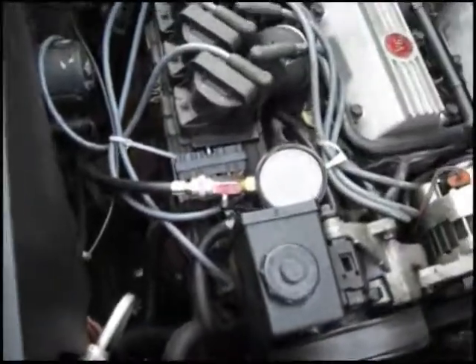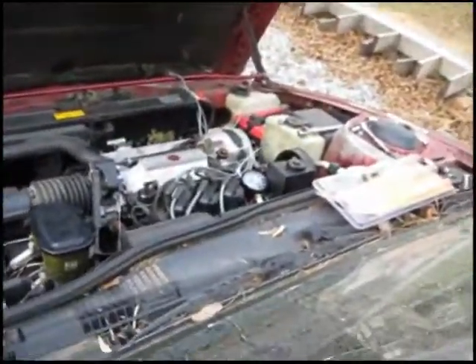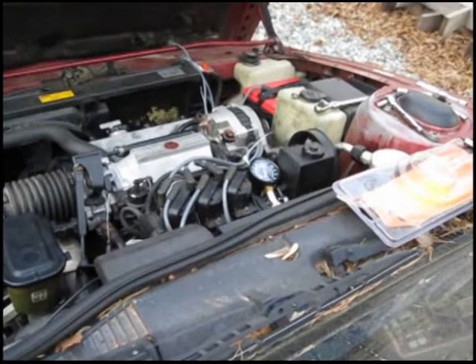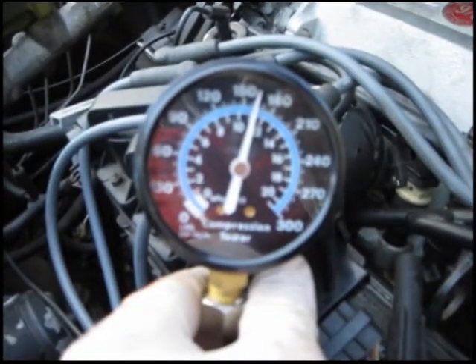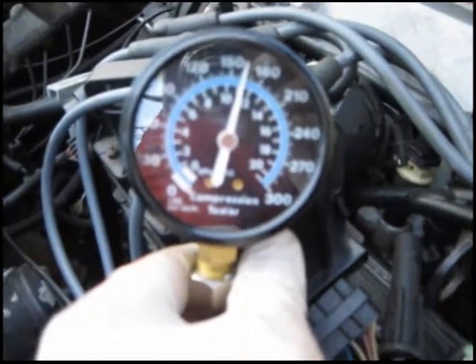Here's my last cylinder to test, so let's read that and see what it says. It's reading about 165, between 160 and 165.